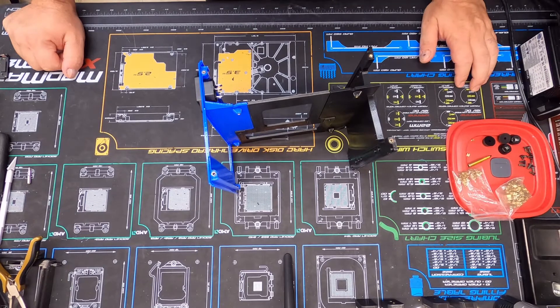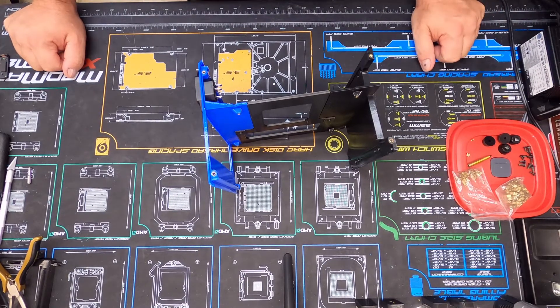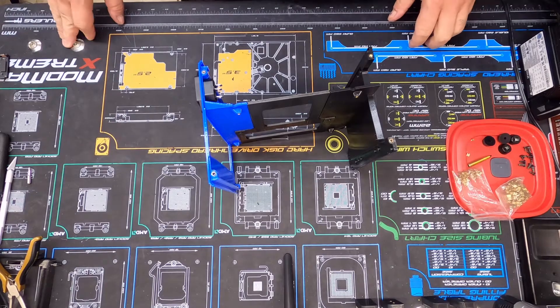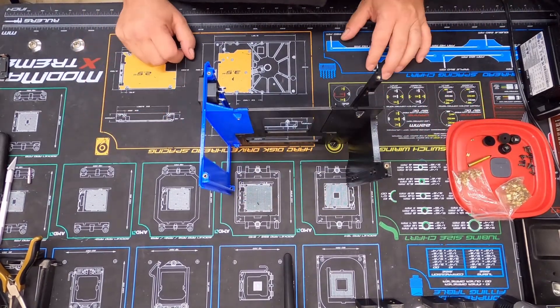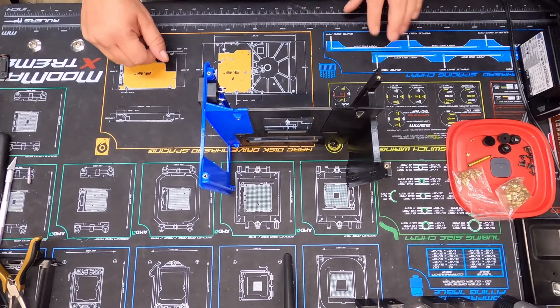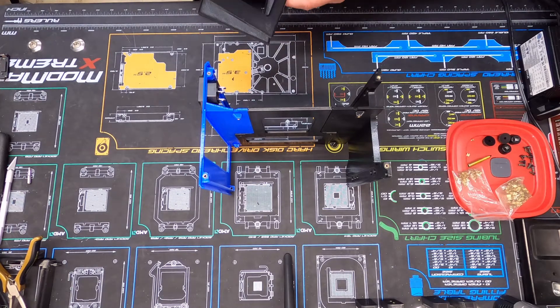Hey everybody, this is Space Goat, hope y'all are doing okay. I got another update on the ITX 3D printed case. Where we left off on the last video, I had the three main internal pieces done. I did go back and do a little bit of updating to the middle spine, and I modified the lower plate a little bit. I'll show you the differences right here.